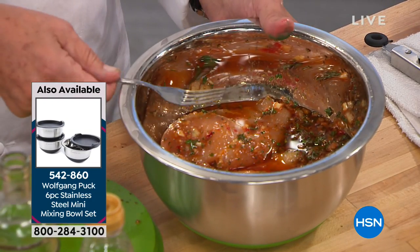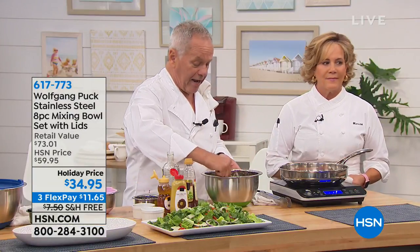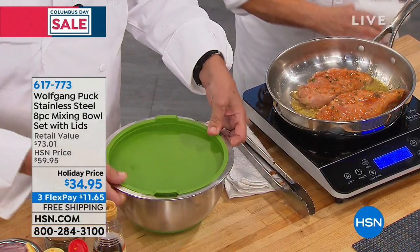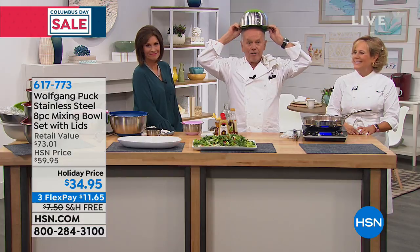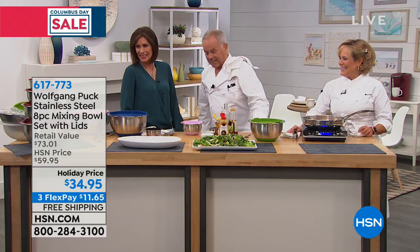If you marinate chicken, pork, or beef with soy sauce, chilies, ginger, and garlic in the refrigerator, everything would normally smell. Even butter absorbs all the flavors — that's really terrible. With this bowl, you marinate today, continue cooking tomorrow. You close it up — it's hermetically sealed — push the cover down and nothing comes out. No odor, no flavor transfer in your refrigerator.